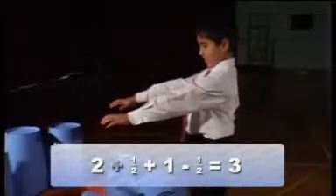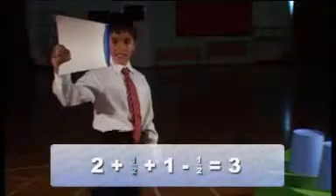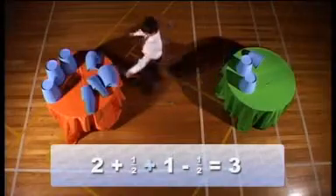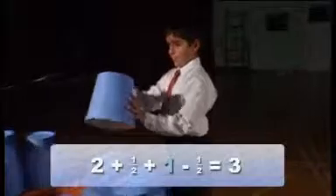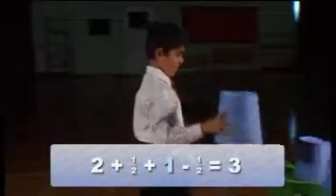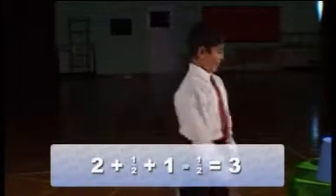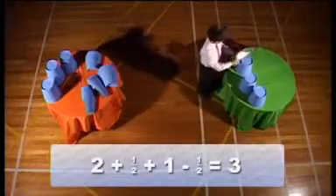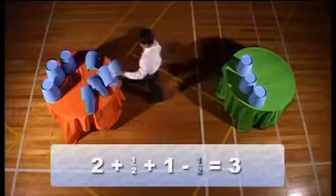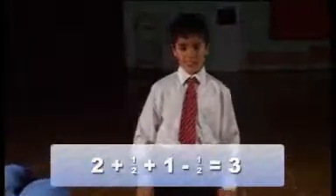Add a half. Add one. Add one. Take away a half. Equals.